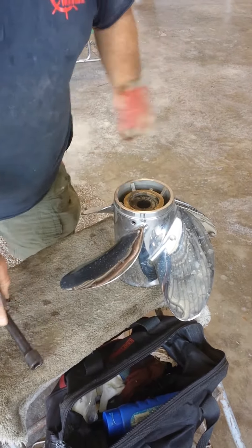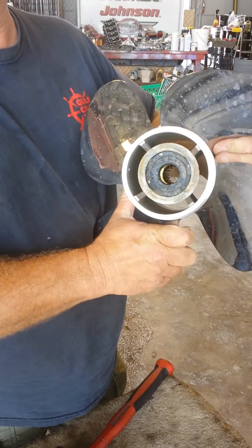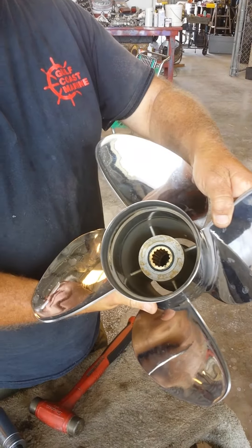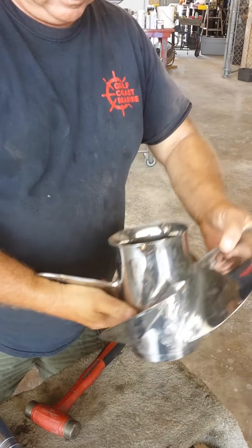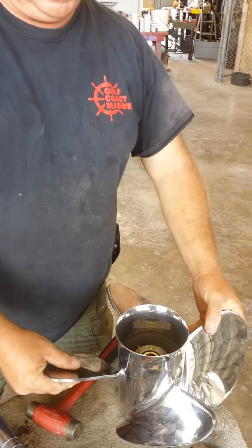Tap it in until these little marks line up right here, and you've just rehabbed your prop — it's ready to install. That was easy. You can do this offshore, on the tailgate of a truck, anywhere.